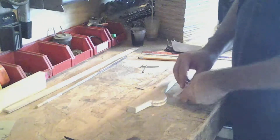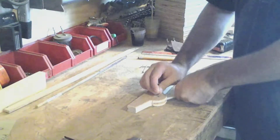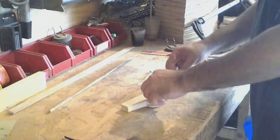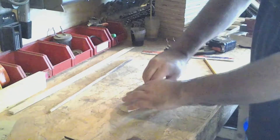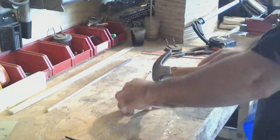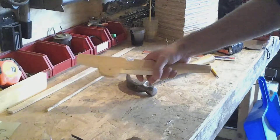Next we'll install the trigger onto the trigger guard. The holes are pretty tricky to line up, so I'll just use a little brad to try to get it. Now we can pull out this temporary pin and start to drive in our permanent replacement. And there it is — works pretty good.